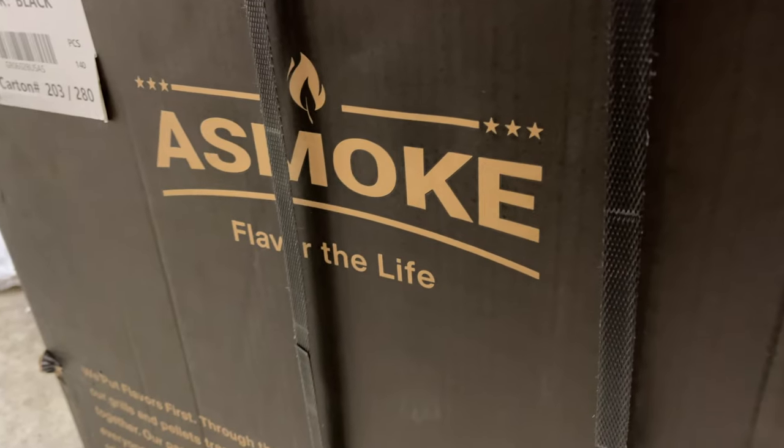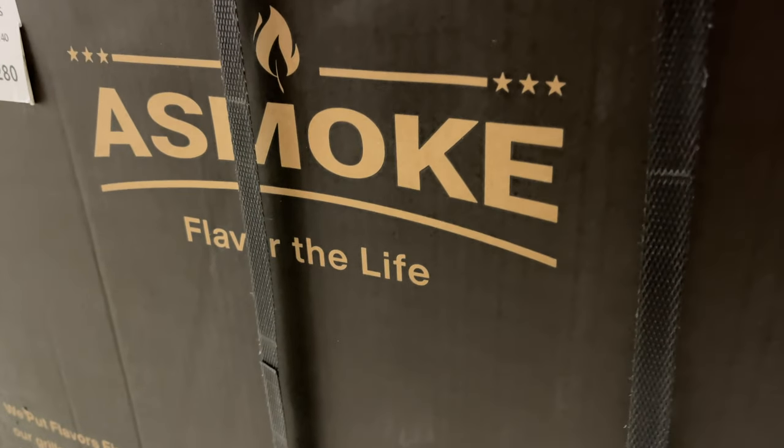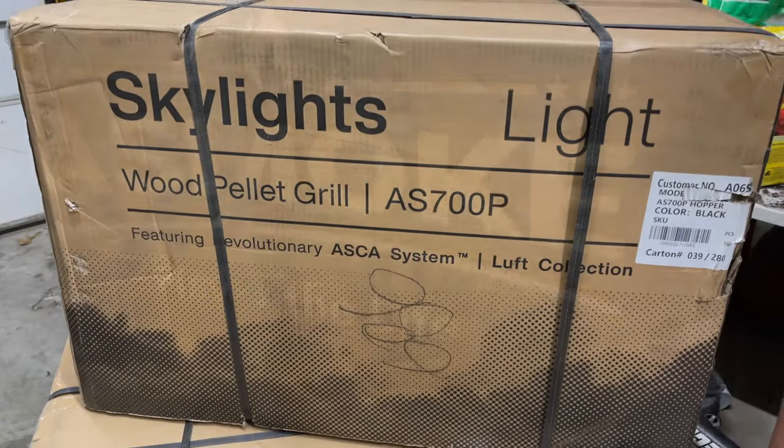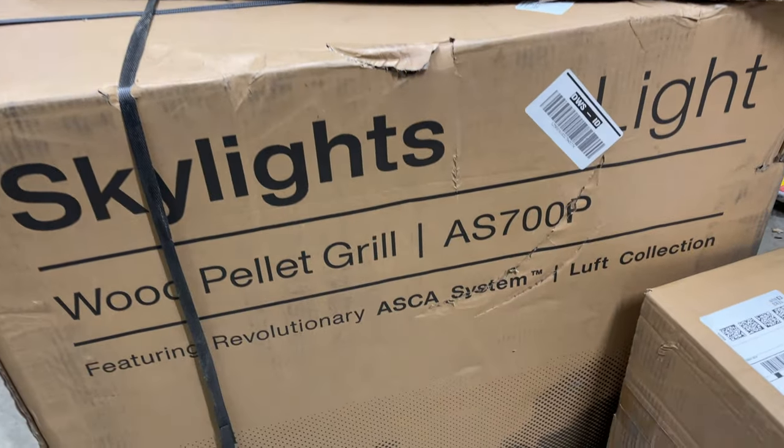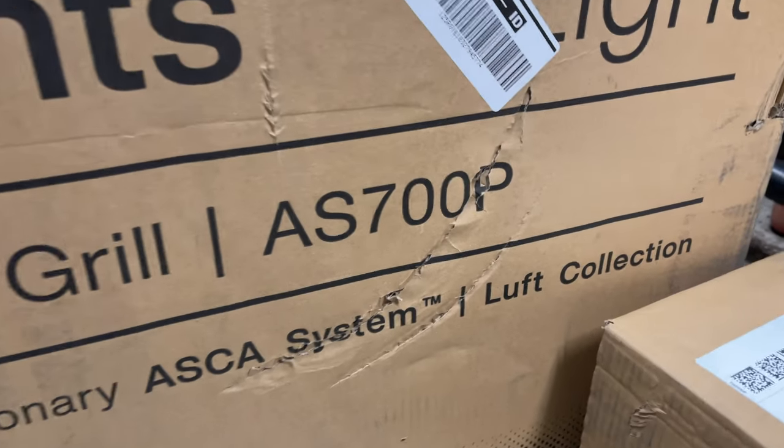I'm happy to let you guys know that in a future video, aSmoke has sent us over their new AS700P grill and we're going to be doing a review of that pellet grill in action. YouTube says this video is perfect for your viewing habits — this is my latest upload and over here is a playlist you might enjoy. If you liked it, please click like, subscribe, share, and come on back for more.